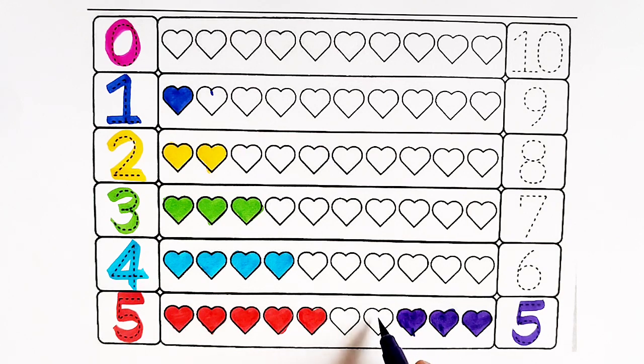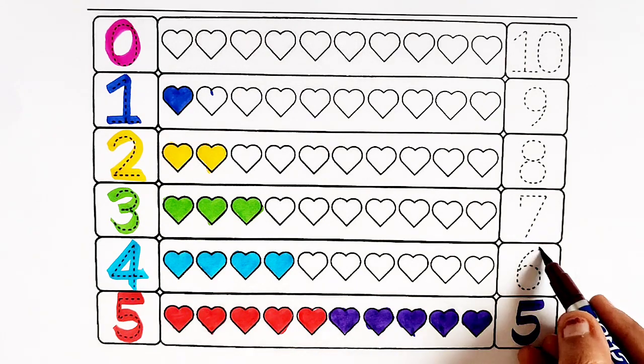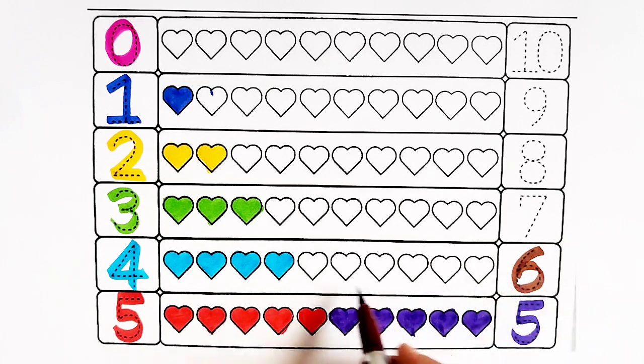Violet color — three hearts, four hearts, five hearts. Brown color — number six.